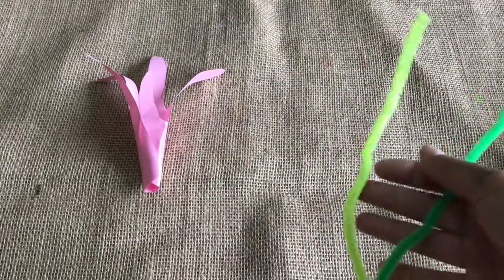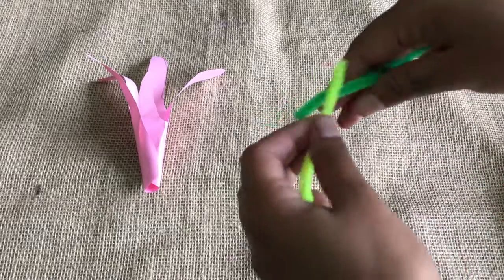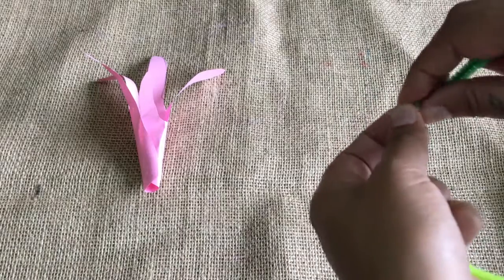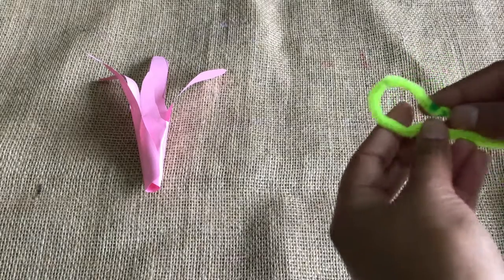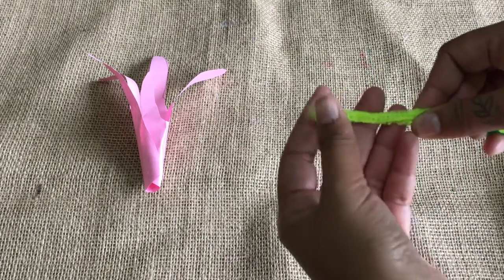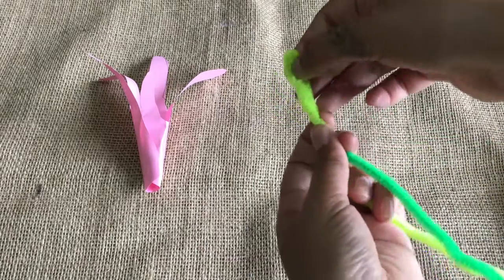Take out your yellow and green pipe cleaners. We're going to attach one to the other like this, by twisting them round. Now we've got this, we're going to bend it round into a little loop. This will be the stamen, which is the part of the flower which creates the pollen.